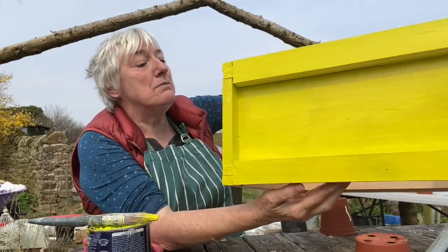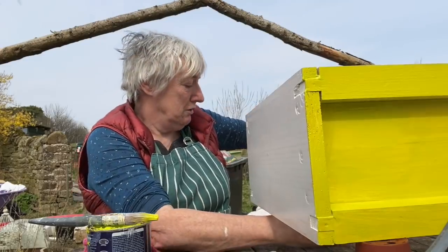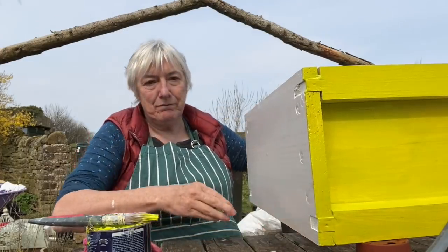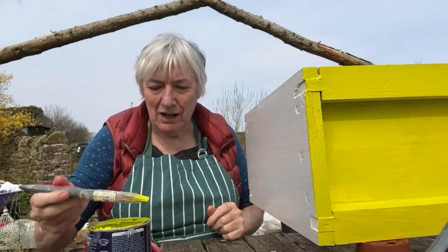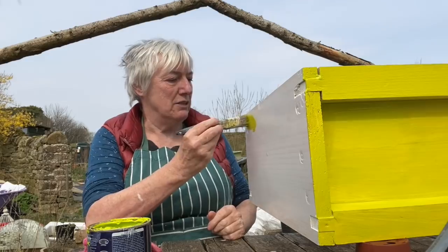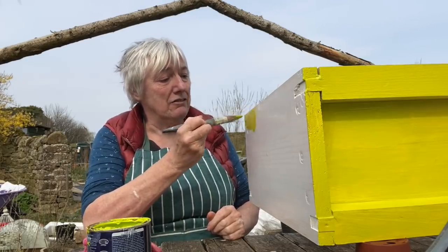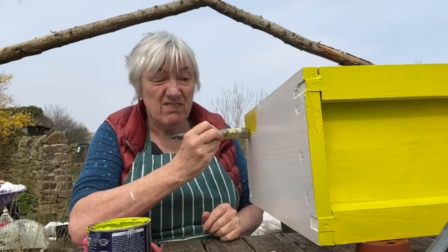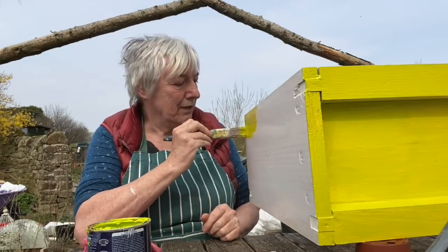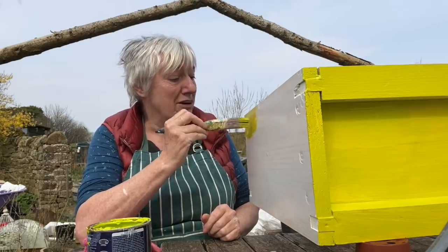Let's move it round and do the other side. We're going to try and be quite mindful of not getting paint on me or on the table, because I haven't put newspaper down. Now, I don't need this beehive just yet, but I'm hoping that as the season progresses, I will.